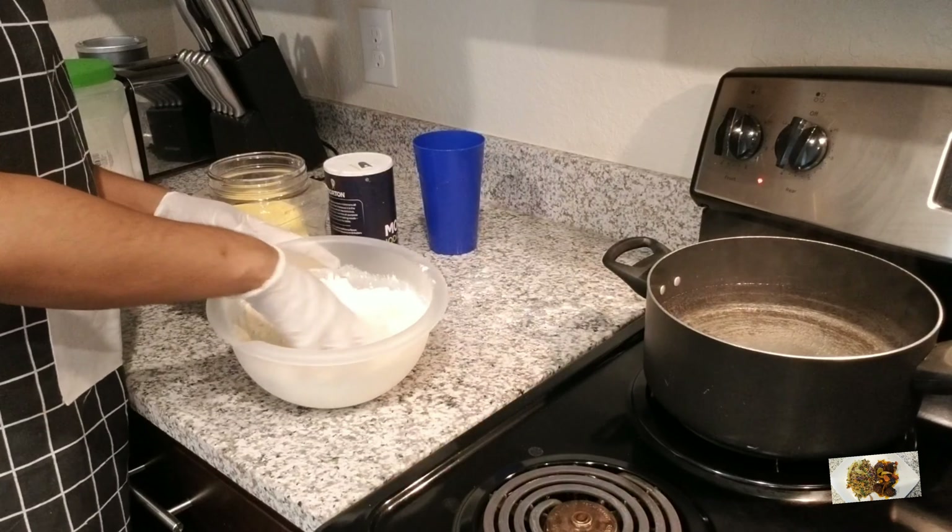Next up are my green bananas. Most Jamaicans know how hard it is to peel green bananas. What I do is keep the water running and peel them underneath the water — it makes it so easy. Bananas are normally the last to go in the pot because they're soft and cook easily. Adding some oil eliminates the dark water that bananas can cause.